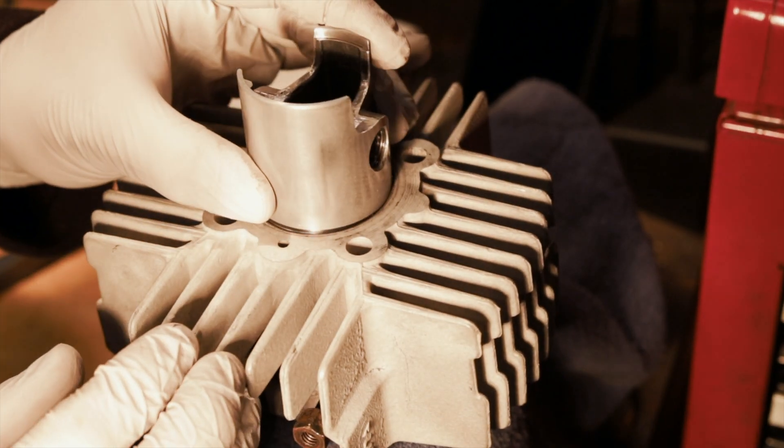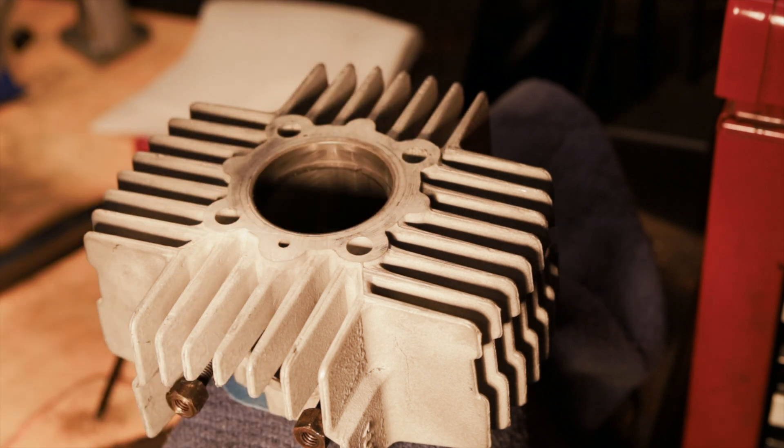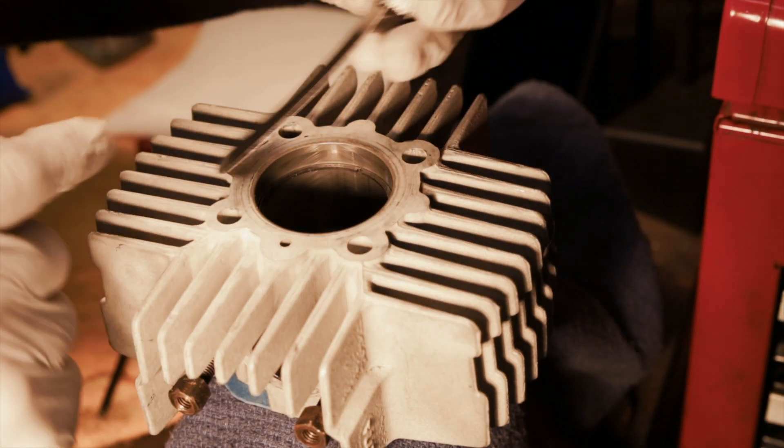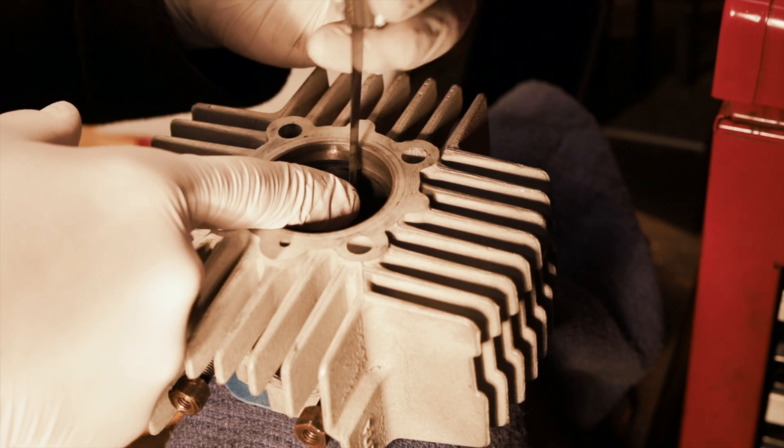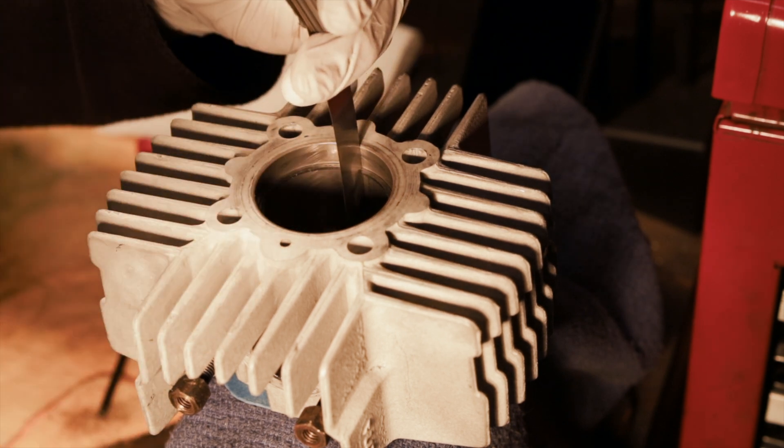Put it in and slide it about half an inch down, and I'm going to check it with the 0.18 millimeters — and that fits perfect.